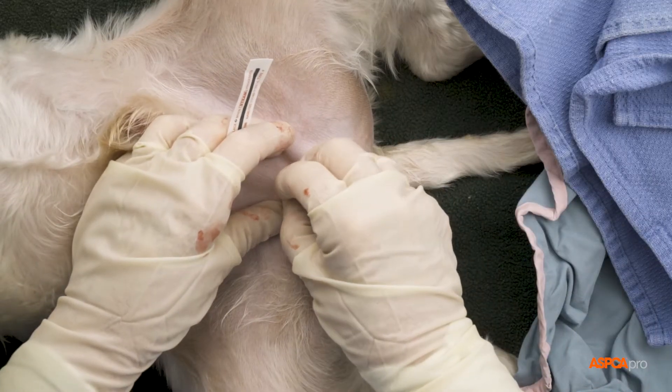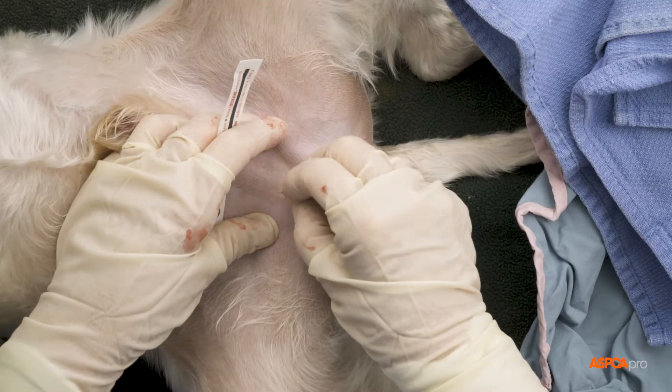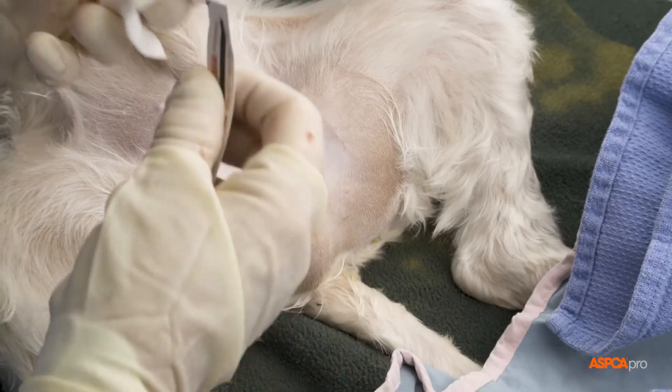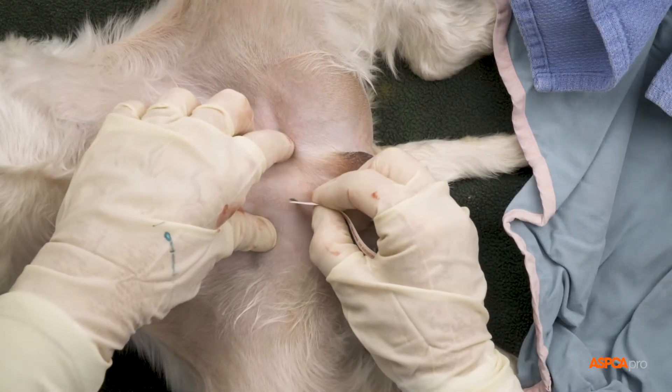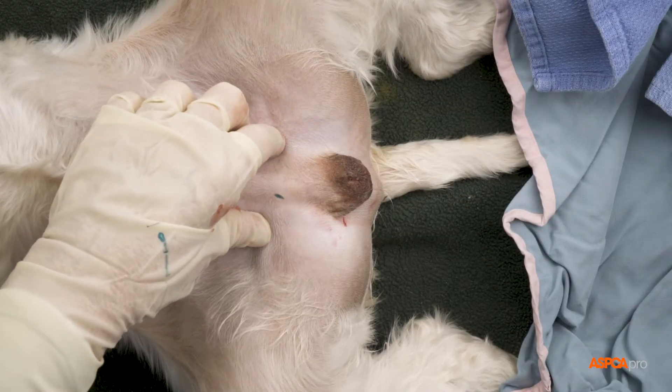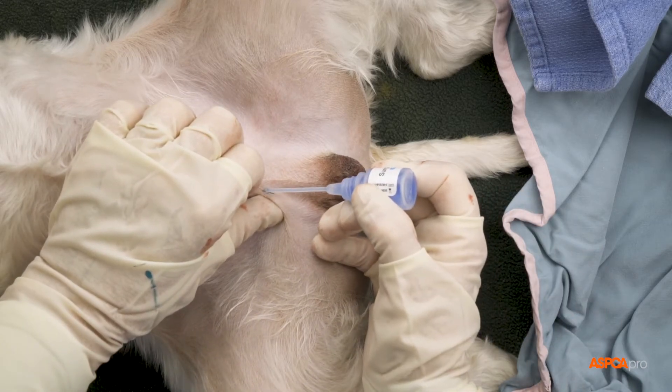Finally, as with all of our surgeries, we place a small green tattoo to indicate that the dog has been sterilized. Here, we place it just in front of the scrotum. We then seal the tattoo with surgical glue.